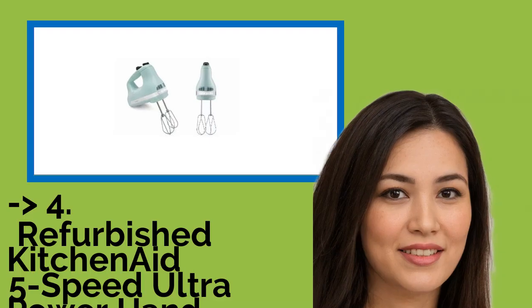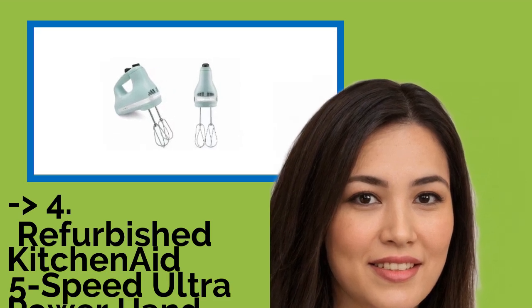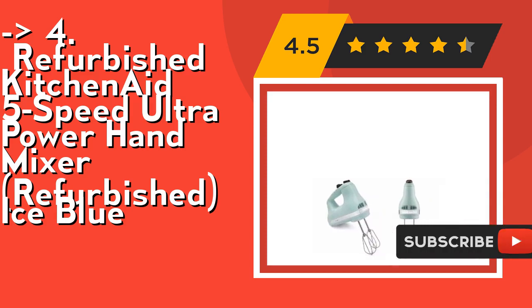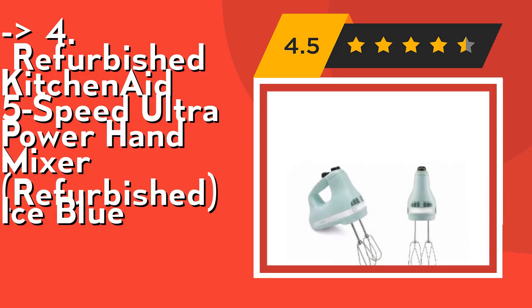According to customers, number four is the Refurbished KitchenAid 5-Speed Ultra Power Hand Mixer in Ice Blue. It mixes ingredients for a variety of recipes — from slowly stirring in chunky ingredients like nuts or chocolate chips at speed one, to whipping egg whites or heavy cream at speed five. Cord length is 36 inches. Check out the link in the description to buy from Amazon.